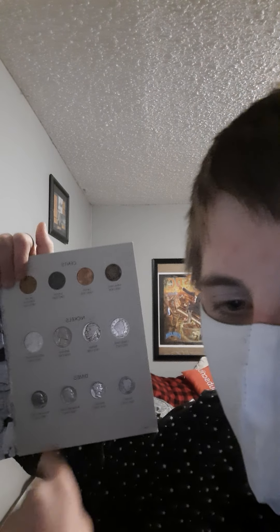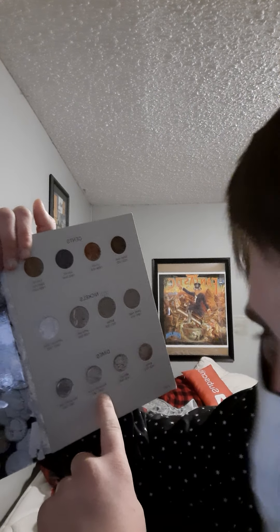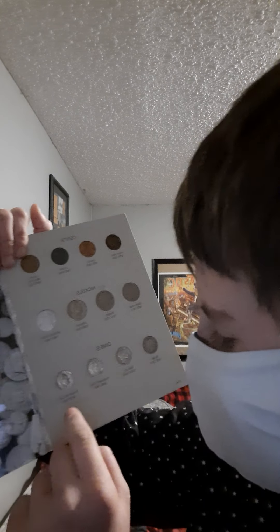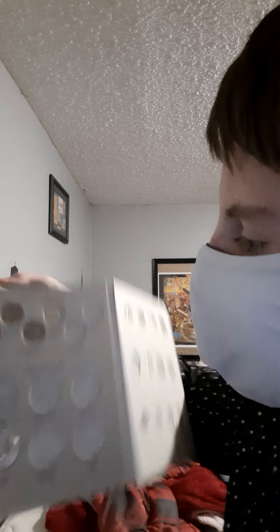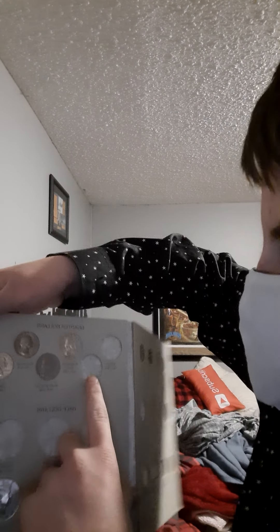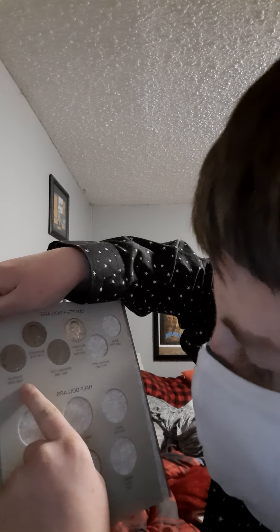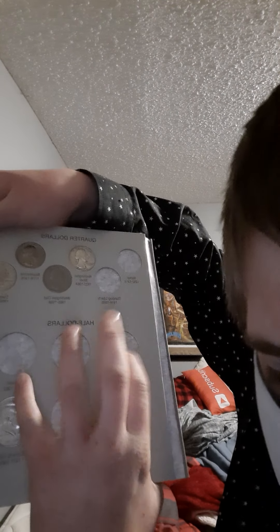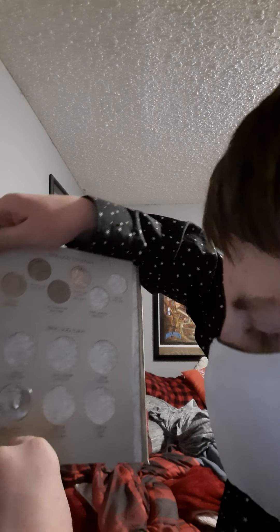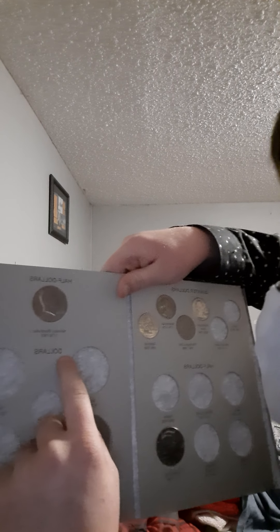And then for the dimes I got it filled up. I have the Barber Dime, the Mercury Dime, the Roosevelt Silver, and the Roosevelt Clad. And then for the quarters: the Washington Silver, the Washington Clad, the Bicentennial, and the Statehood. And then for the half dollars, I only have the Kennedy Clad and the Kennedy Bicentennial.